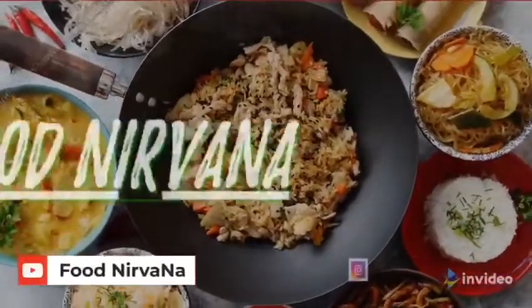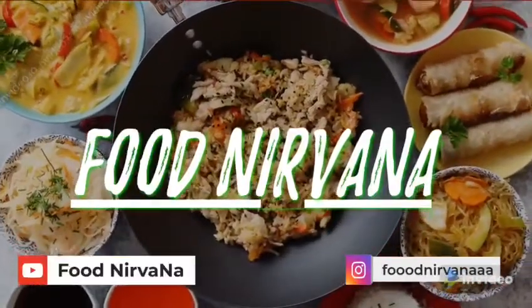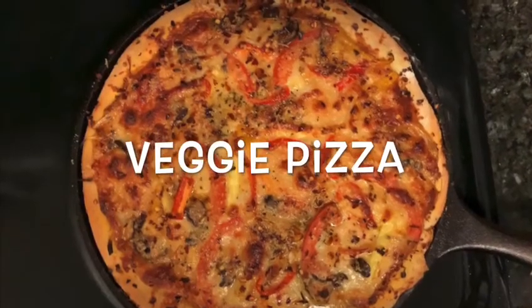Hello everyone, welcome to Food Nirvana. Please don't forget to subscribe to our YouTube channel and follow us on Instagram. Today let's see how to make yummy veggie pizza, so let's get into the process.